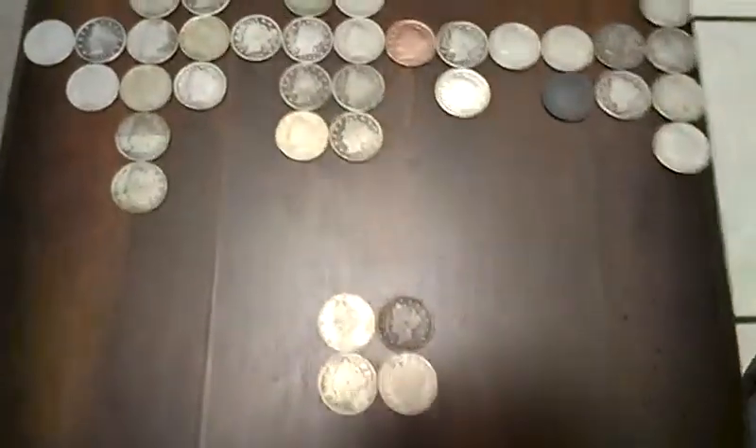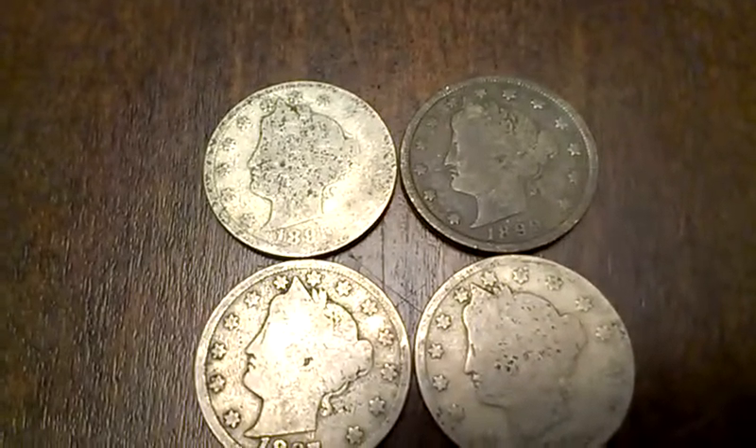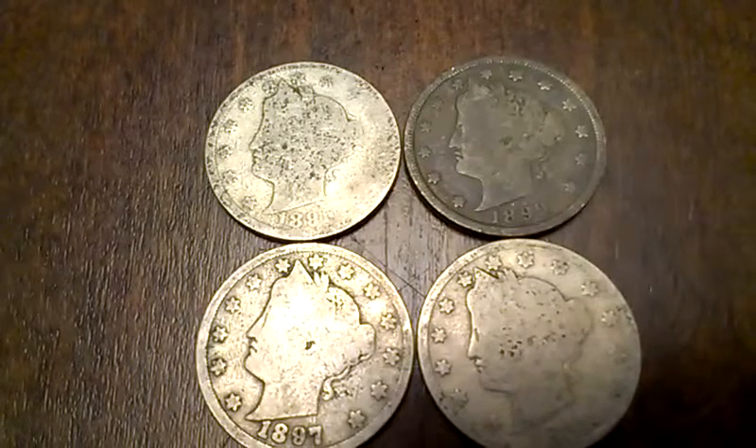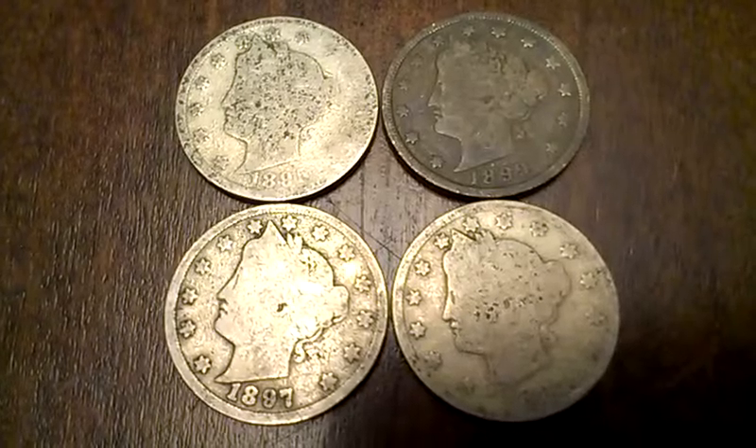First, I'd like to go into the 1800s, just because there's not very many. It appears — I think it's 1891, I'm not sure. You've got 1899, 1897, and 1897.